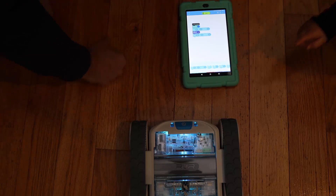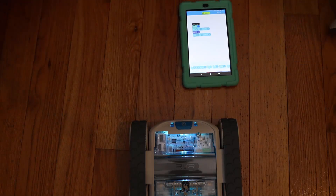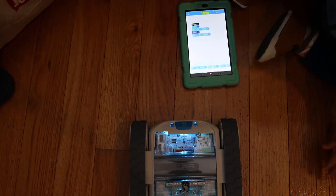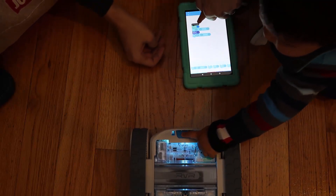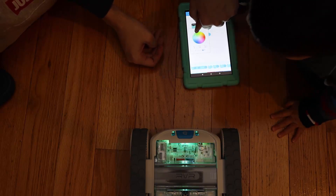Let's change the color. Alex, come here. Let's change the color to green. Give me one finger. Change the color to green.